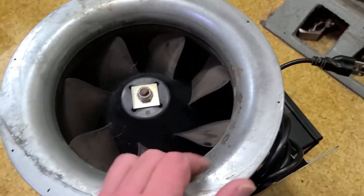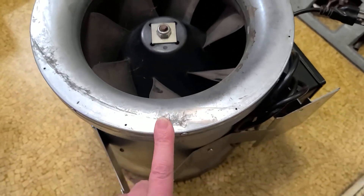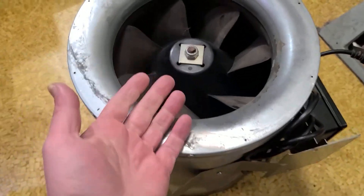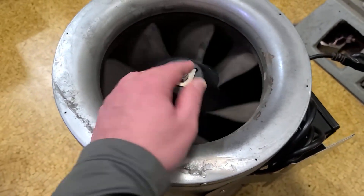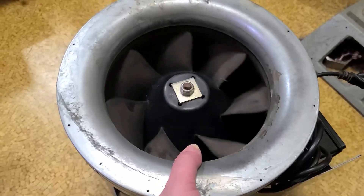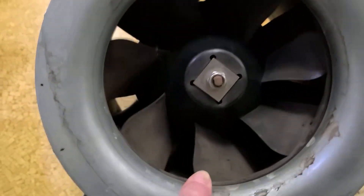They're used in a bunch of places — of course in horticulture you see them a bunch. I found two of these, I think both at the Habitat for Humanity. This one was at the Habitat for 25 bucks. And if you look at some past videos, I'm kind of into collecting various fans. I like fans — I'm a big fan of fans. These fans are pretty expensive; this thing's like around $400 or $450 on Amazon for a 1700 CFM 500 watt fan.